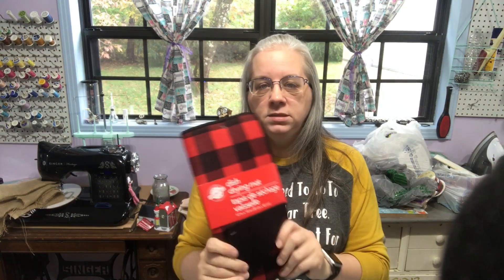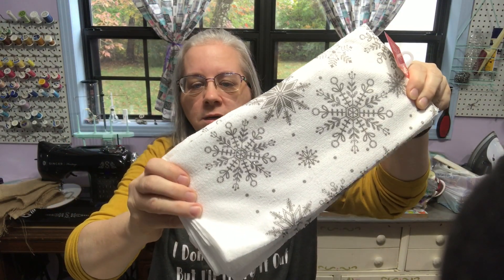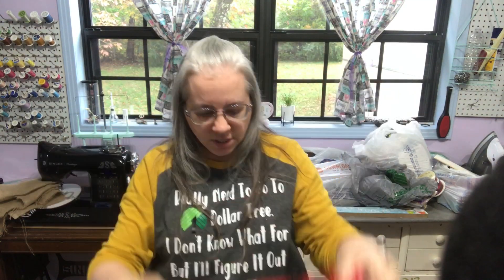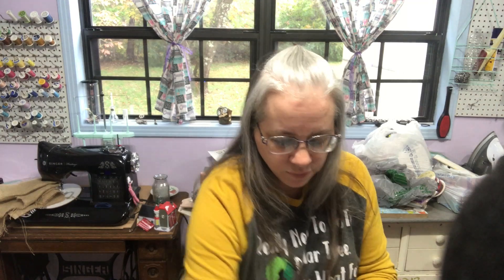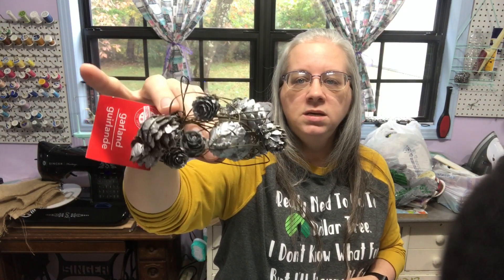I picked up a dish drying mat in red buffalo check — I put these under my coffee pot and stuff on my coffee bar. I found these towels — they are so simple and gorgeous. I fell in love with them and got four; I should have gotten more because I have a lot of DIYs I can do with them. I picked up some fuzzy socks, gloves, other socks, and pink gloves — all for DIYs. I also got a couple bottle brush trees, which I love.